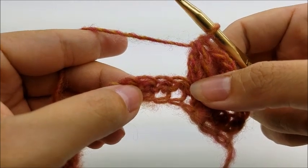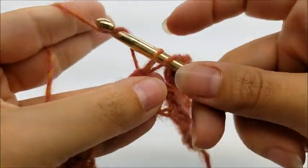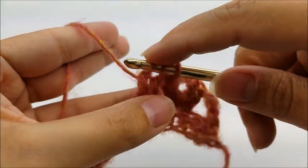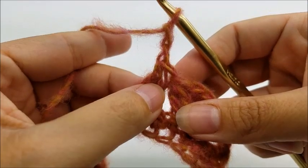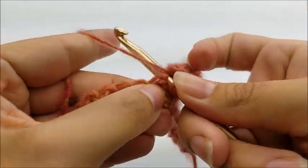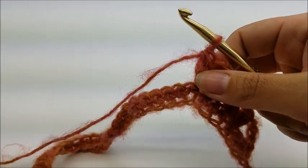Then we're going to skip two stitches and work the cluster V again. Skip your two stitches, yarn over and go into the next one, draw up a loop, yarn over and go through the first two loops, yarn over, go into the same stitch, draw up a loop, yarn over and go through the first two loops, then yarn over and go through the remaining three loops. Chain two and do it again in the same stitch. We're going to repeat this all the way down to the end of the row.